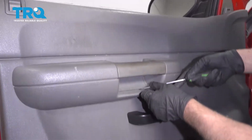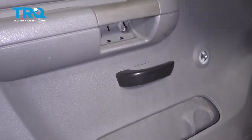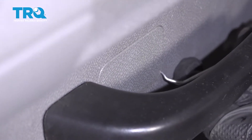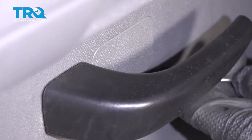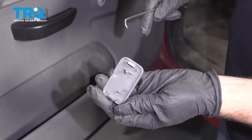Pop this cover off right here. You can either use a pick, straight blade screwdriver, or a trim tool. Just slide that off. And there's another cover right here — same thing, just use a pick, get underneath, and just pop it out. There are a couple of clips that hold that on.